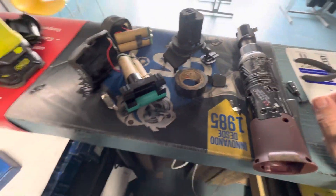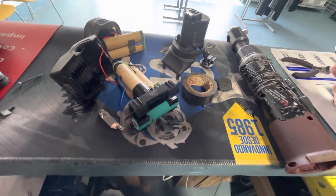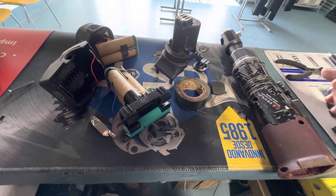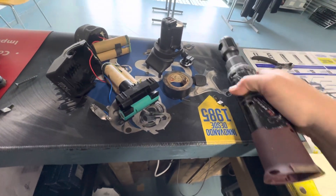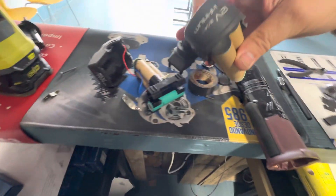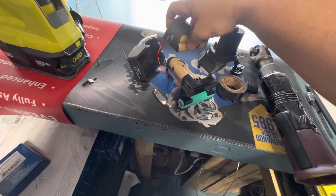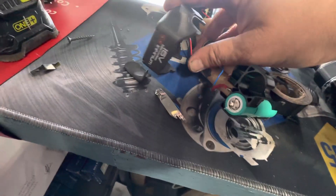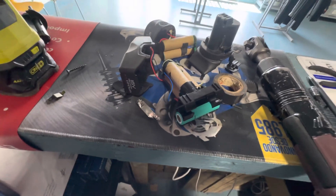All right YouTube, we got a quick and easy hack — trick, or whatever you want to call it. Got a Mako Tools ratchet, it's 12 volts, and the battery went bad. This battery is like a hundred-something dollars even on eBay, and the 16-volt battery is like 25 dollars.